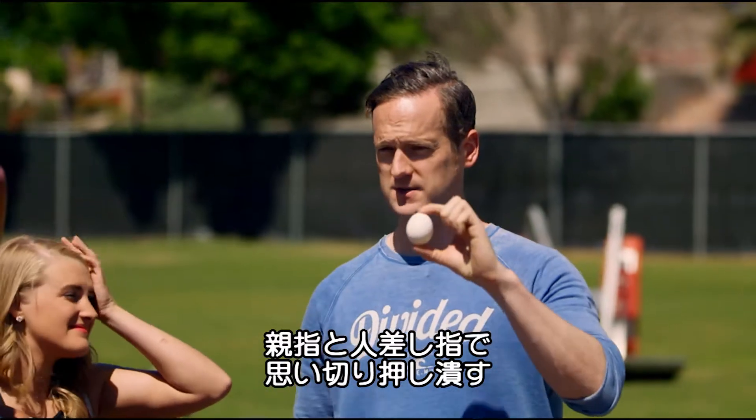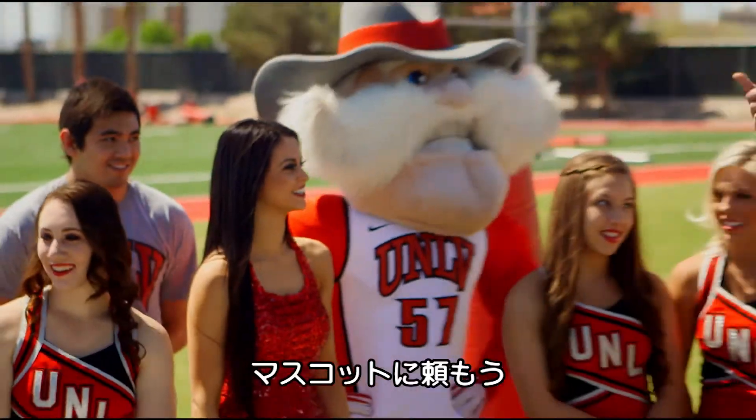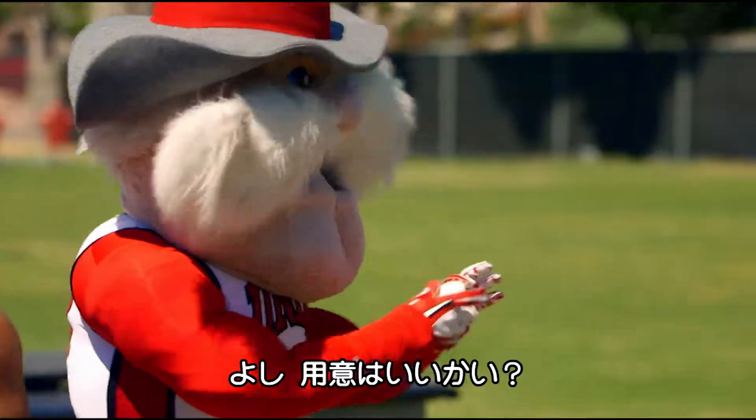You have to put your thumb at the bottom and thumb at the top and squeeze it. Pretty hard. Come over here, show us how to do it, Mr. Mascot.